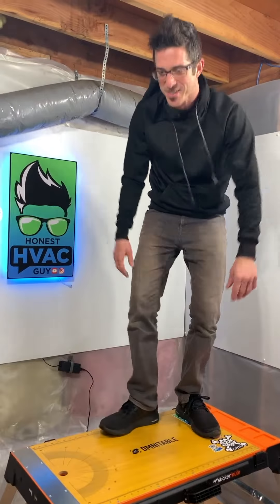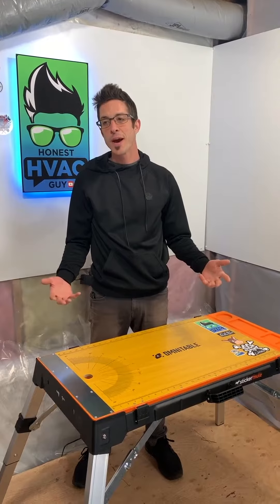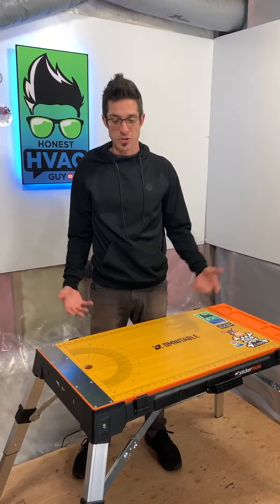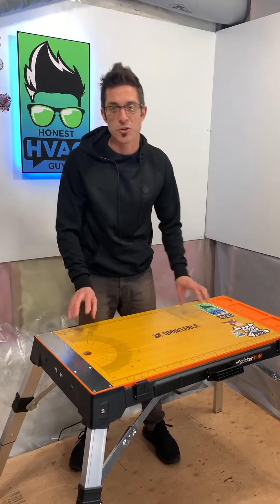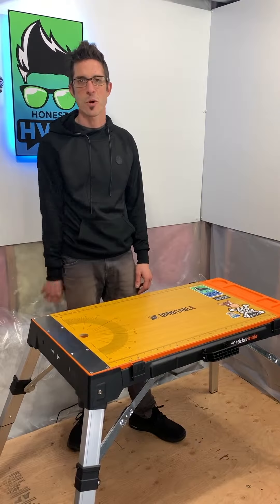So this is it — Omni Table from Amazon, $109 delivered. I think it's an awesome piece. If you guys have any use for something like this in your garage, your house, or on your install van, go pick one up. It's a cool tool. Thanks for watching.